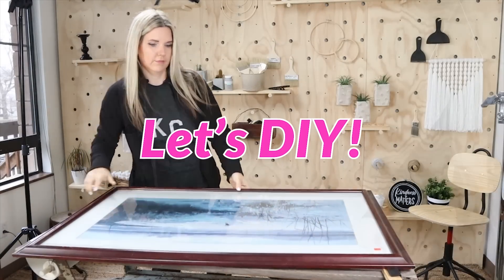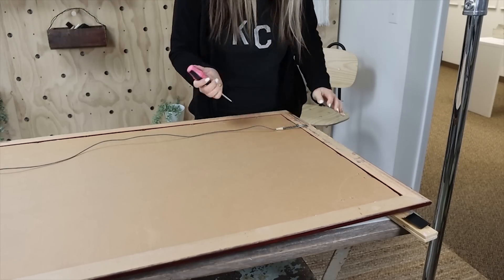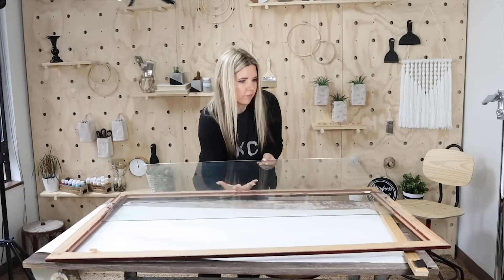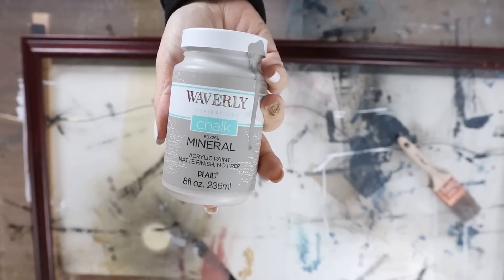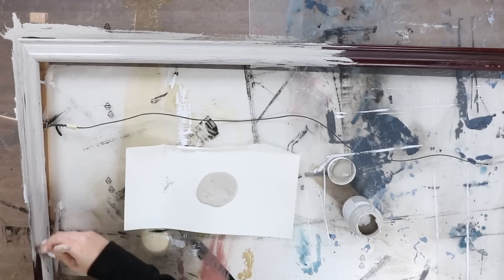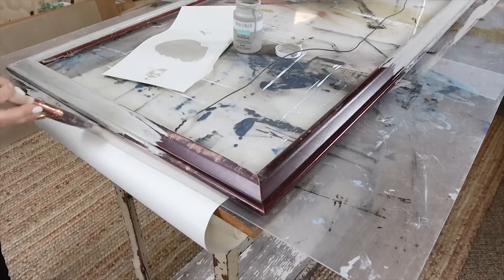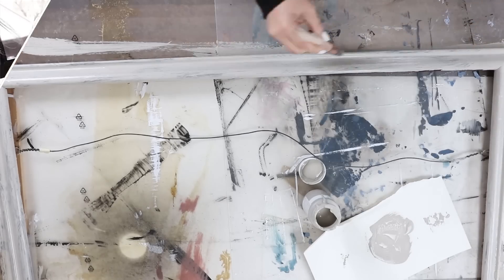My first step was to remove all the components of this massive frame — I got a great deal on it for $8. I'm taking off the backing, removing the picture as well as the glass. Next, I'm going to be painting my frame. I started with a color called Mineral, painting two coats, but in the end I felt like it was too gray for what I was going for, so I went back and repainted it with a color called Fawn. That happens sometimes — sometimes I paint it and it's just not the right color, but I was really glad I went back and made the change.